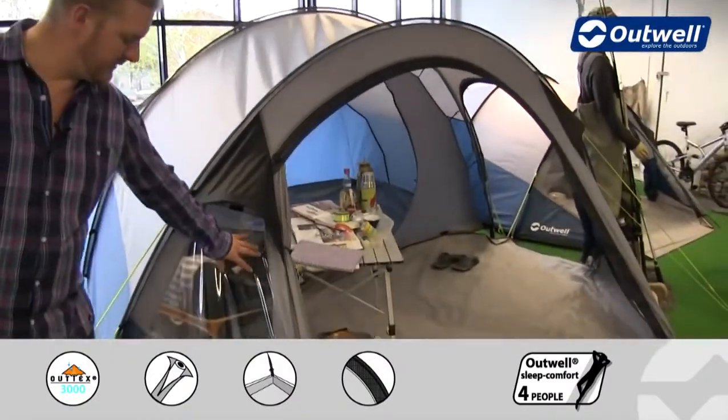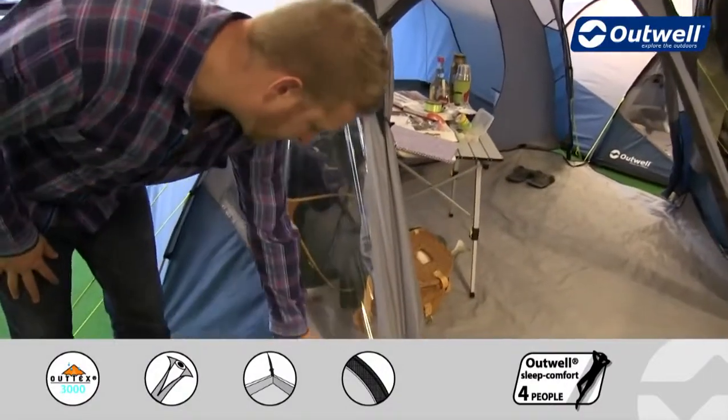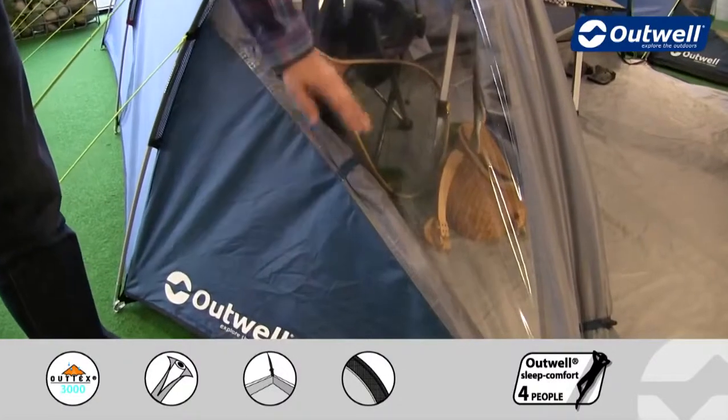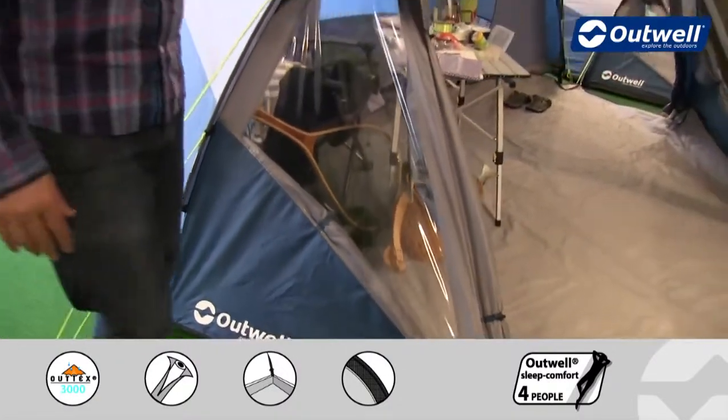We have windows on the front, and what we do have is curtains which are just rolled away at the moment on the inside. These can be released just here and then toggled up into position to give you full privacy.